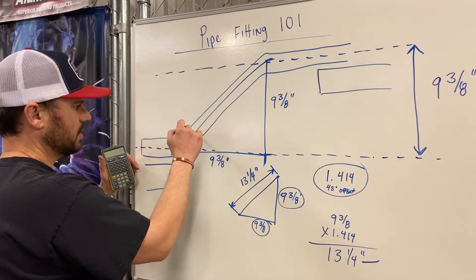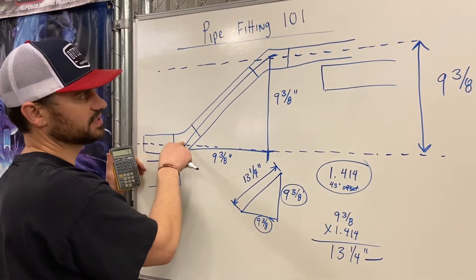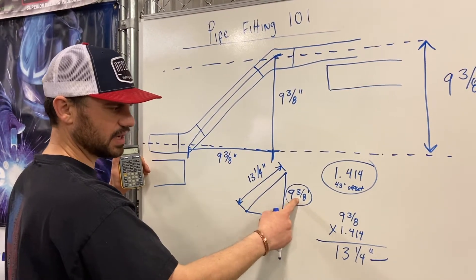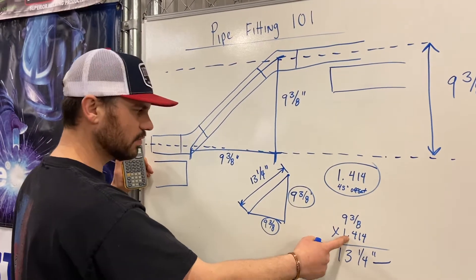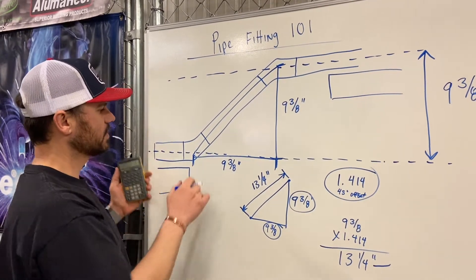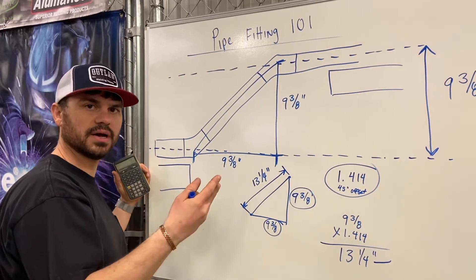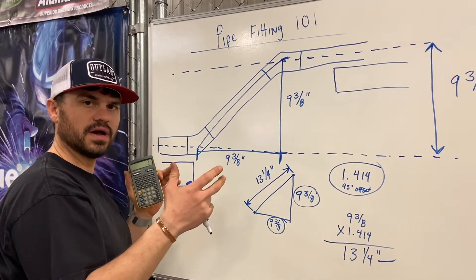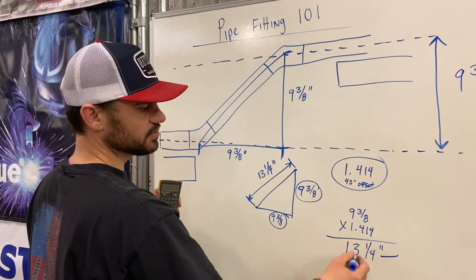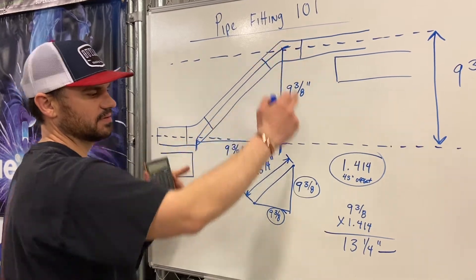Now we're going to go to our piping problem. That thirteen and a quarter gets us from the center line of this fitting to the center line of this fitting. Going back to the triangle: you take one leg, times it by 1.414, and that gives you your center-to-center measurement. We have to subtract for the fittings — that's why in the last episode we talked about the takeoff for a 45-degree standard radius butt-weld fitting. Thirteen and a quarter is our center-to-center — it is not our pup length.